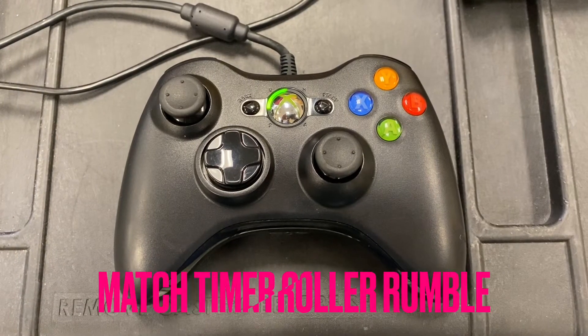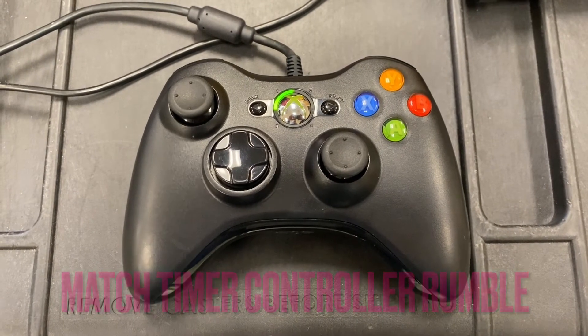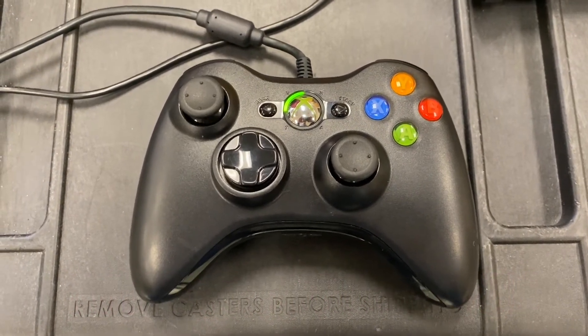In addition, the primary driver's controller has a rumble feature to keep the drive team aware of the match time.